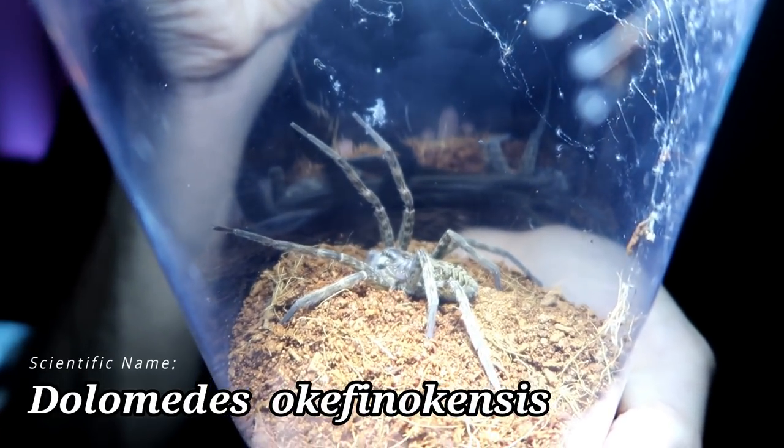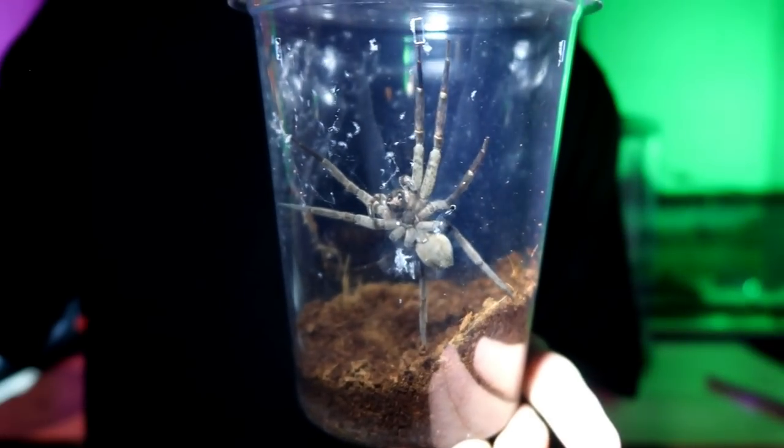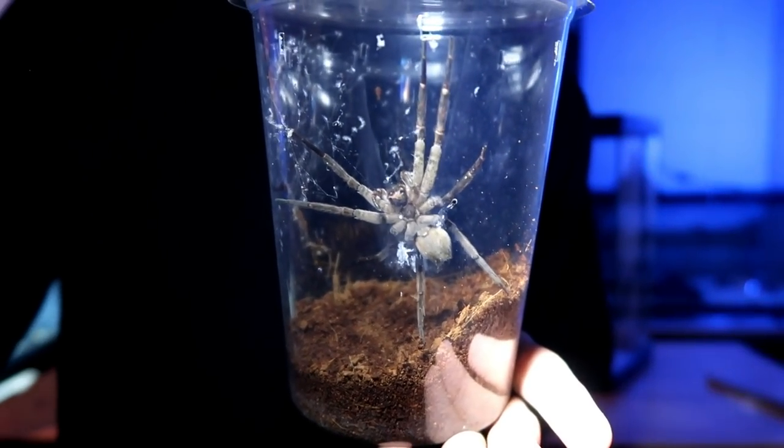The scientific name of this spider is Dolomites oakfinocensis. Here we can see the underside of her body. She's a very big spider — I want to say she's about four to five inches big.